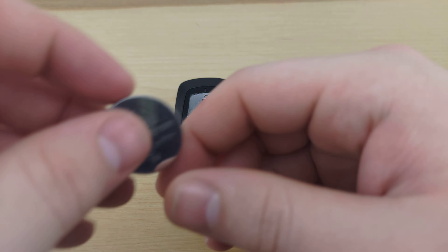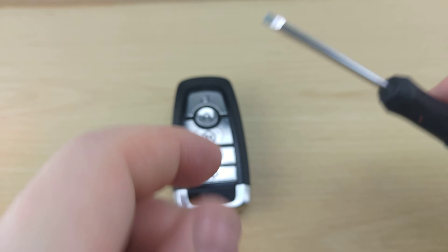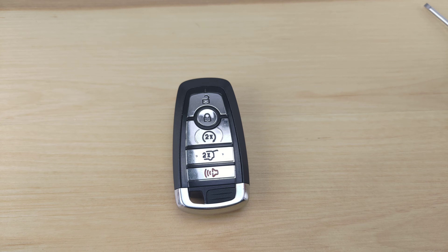For this you're gonna need a CR2450 battery and a small flathead screwdriver, both of which will be linked in the description below.